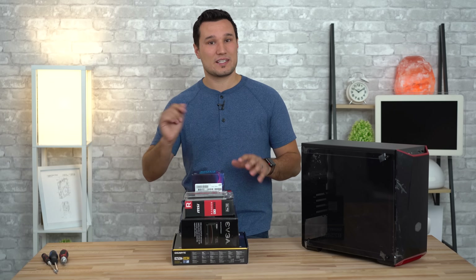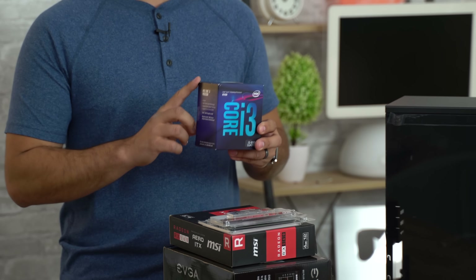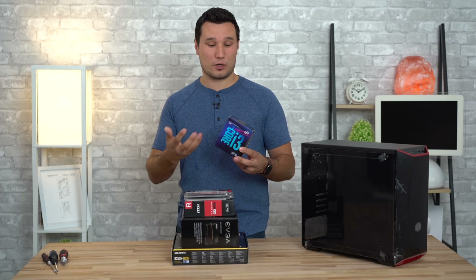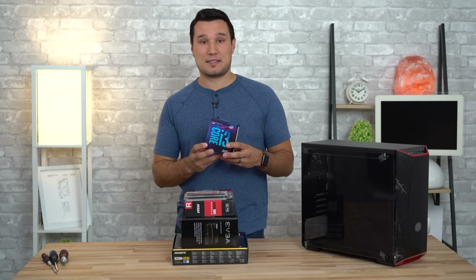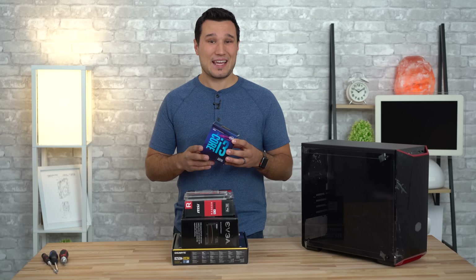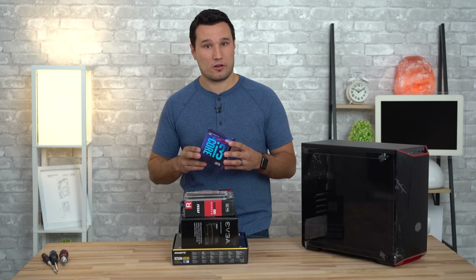I'm going to go over all of these parts — they're linked in the video description. At the heart of the build we have this Intel i3 processor. It's an HN CPU that is quad-core with really good per-core performance at a very great price point, so this thing is really the best entry-level CPU. Four cores is all that you really need right now for gaming, and even if you buy a more expensive graphics card this thing won't be a bottleneck.